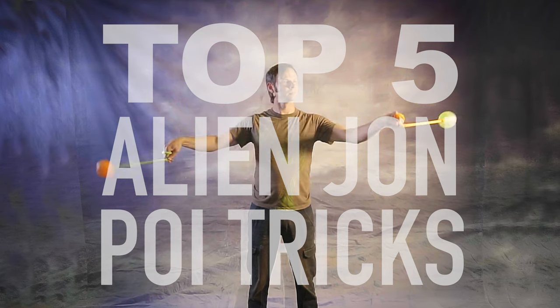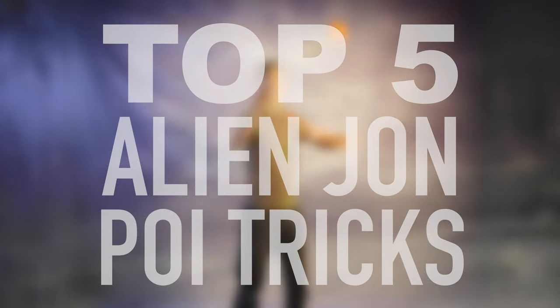Alien John is without a doubt my favorite tech spinner of all time and today I'm going to pay tribute to him. Drex here from Drex Factor Poi, sharing with you the love of poi spinning and flow arts to benefit your body and brain. Today I'm counting down my top five favorite tricks from one of the tech poi world's great masters.